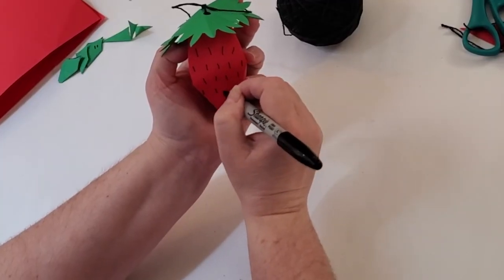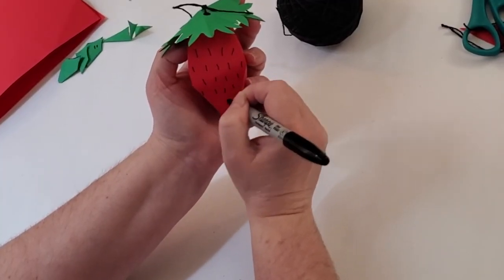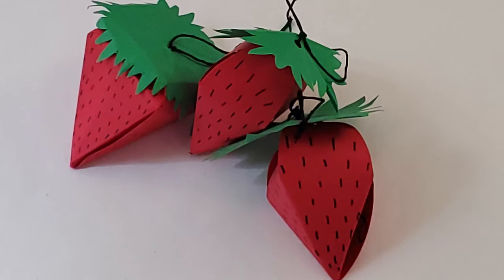You can decorate your strawberry with short alternating lines that represent the seeds. Your strawberry might look like one of these when you're done. Thank you for joining me and I hope you get to visit the National Museum of the American Indian really soon.